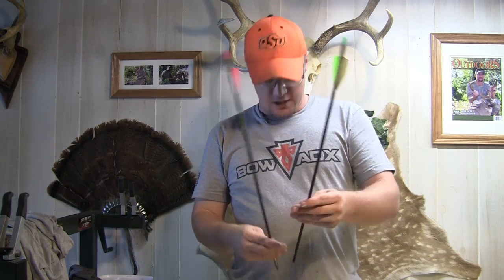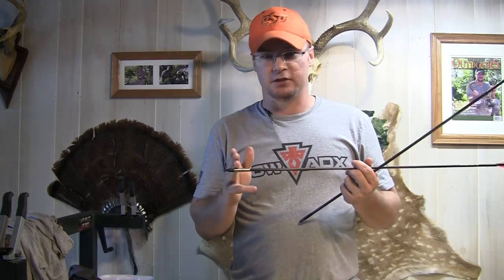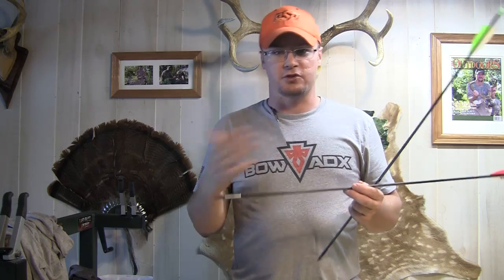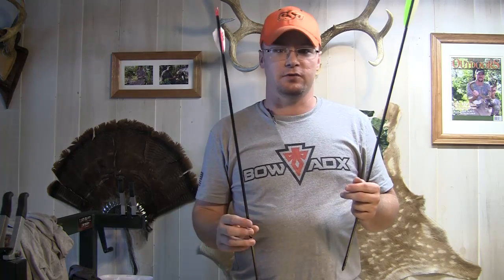These have a couple different outserts available. We've got an aluminum outsert here, which is about 30 grains, and a stainless steel outsert, which is 120 grains. These arrows are pretty much identical except the one with the stainless steel outsert is a 300 spine versus the aluminum which is a 350. Because of the weight of the stainless steel outsert I had to go up in stiffness to get it to fly right, but this arrow ended up weighing about 520 grains. It still allows me to use a 100-grain head — with the stiffer spine I'd usually have to go to a 125-grain head, but with this stainless steel outsert I can stay at 100 grains and still get a nice heavy arrow for hog hunting or deer hunting.